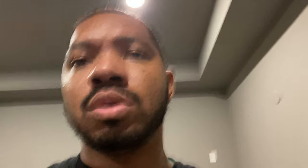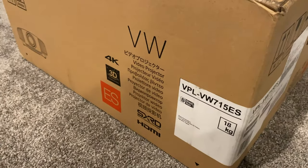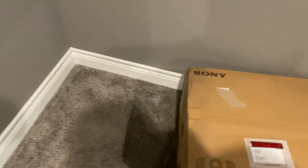We just moved in on the 30th, but in this video I'm actually going to do an unboxing of a really dope projector. It's the Sony VPL-VW715ES. There aren't too many videos up on it and I haven't actually seen an unboxing, so I'm going to go ahead and do a quick unboxing. It's the top-of-the-line native 4K projector from Sony.